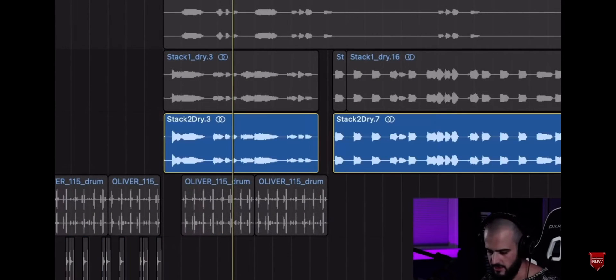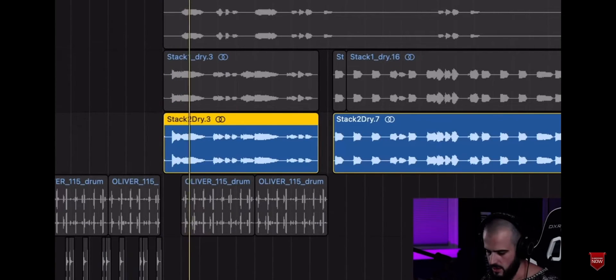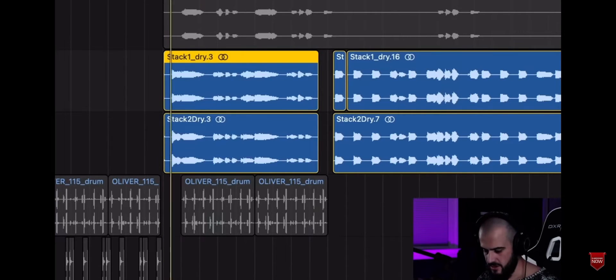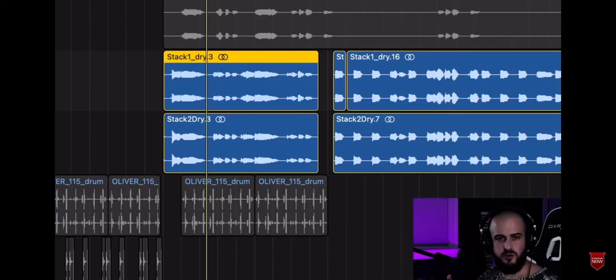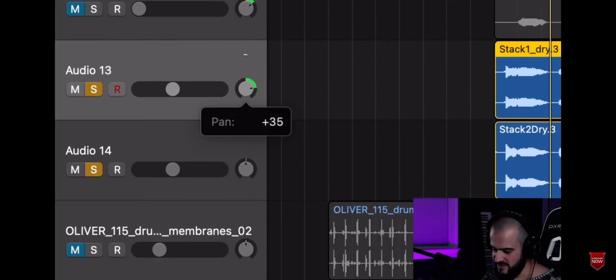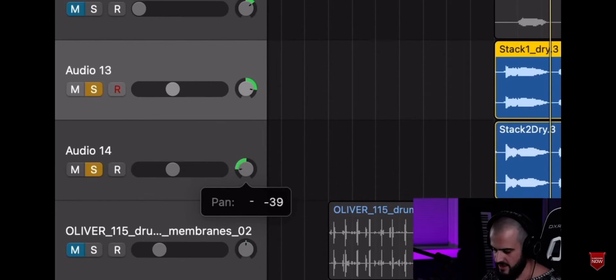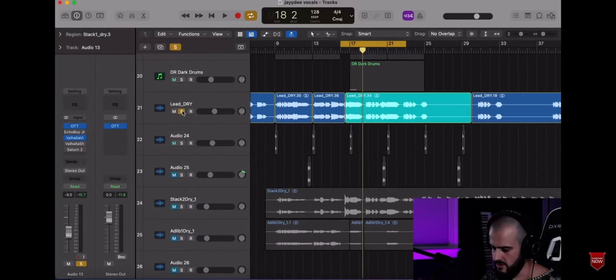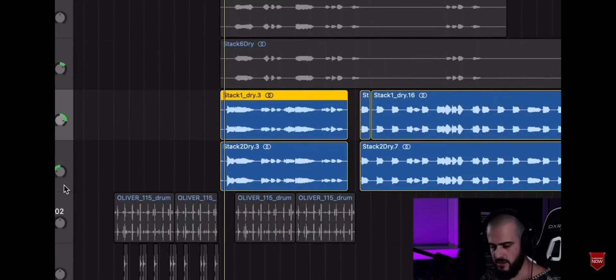Here's double number one — it's an exact repeat of the main vocal, but it's a different take. Here's double number two. It sounds gorgeous when they're on top of each other, but it sounds even more gorgeous when we push them all the way to the right and then the left. Then we bring in our main vocal — it's just so electrifying.